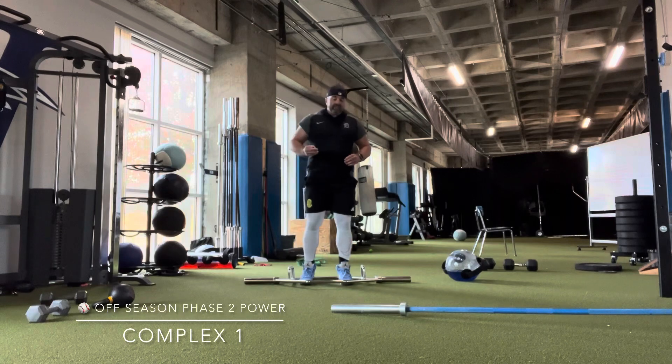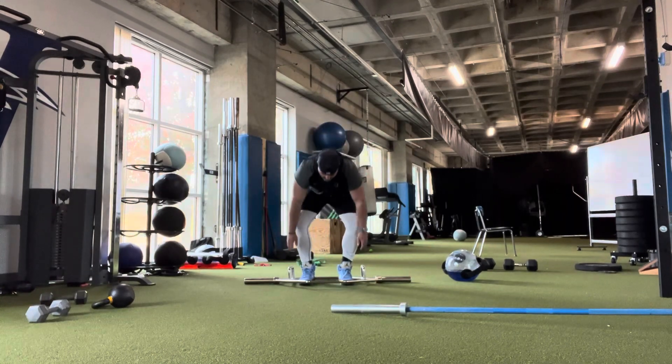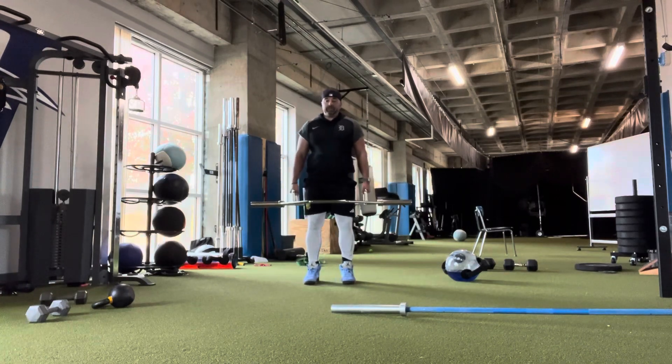Complex one — we've got four exercises, three sets of each. Put 35% of your body weight on the trap bar. Imagine I've got 35% of my weight on here — you're gonna go five jumps.